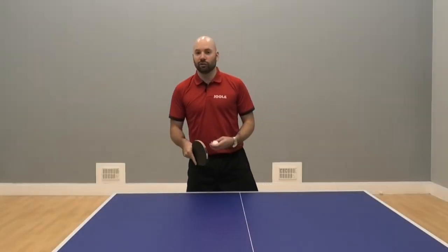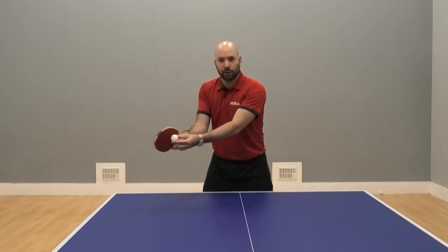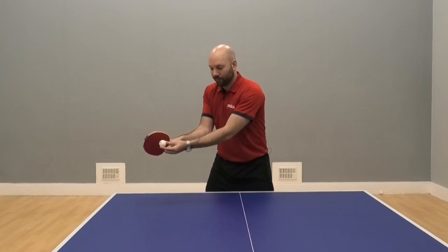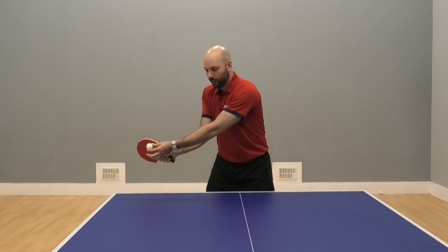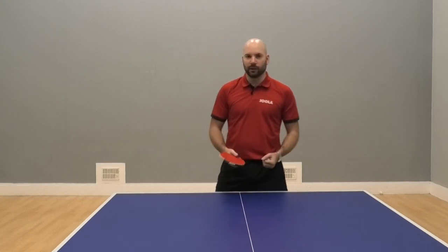A similar thing for changing direction on the forehand — we're looking to take the ball in front of us for playing cross court. To play down the line, we're looking to let that ball come a little bit further, and then again just a small bend in the wrist, and that allows me to play that ball down the line without giving away too many signals.